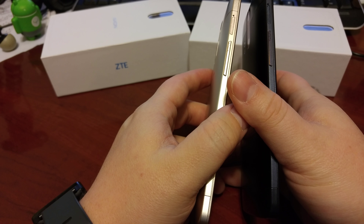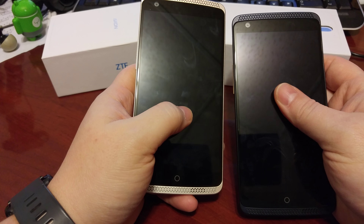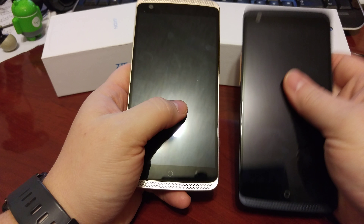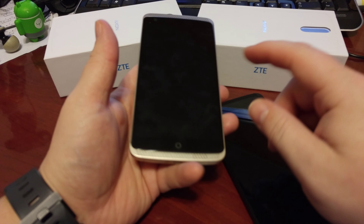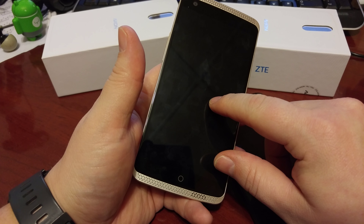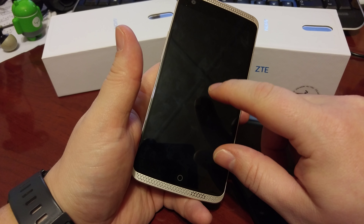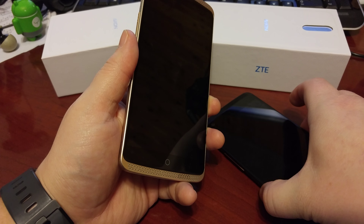It's a nice design, holds well in the hand, it's a nice funky kind of look and feel to it. There's not much difference between this one and this one, except for a couple of features: it now has a Quad HD display, 4GB of RAM, and it has the Snapdragon 810 processor versus the Snapdragon 800.